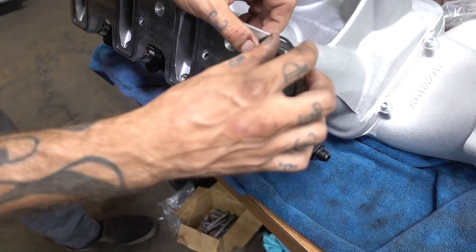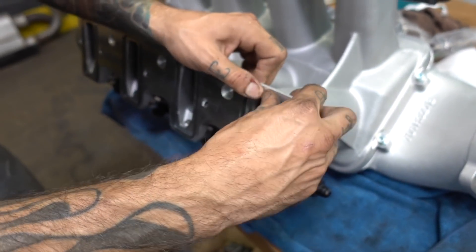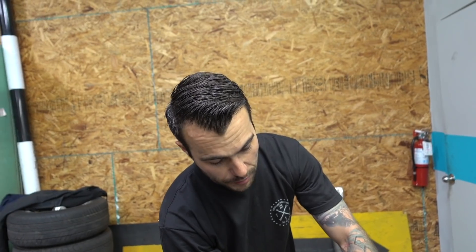Intakes also help with where your horsepower and torque curves are at. I'm hoping this will actually bring our peak torque lower into the RPM range — so instead of peaking at high RPM like 6,000, I want to see it peak around 5,400 RPM.